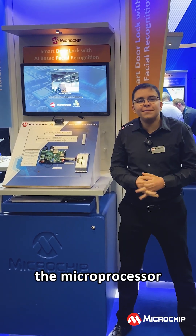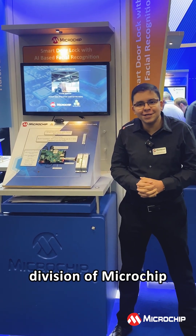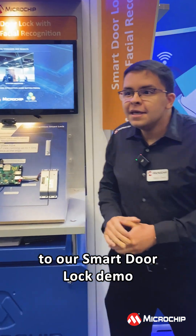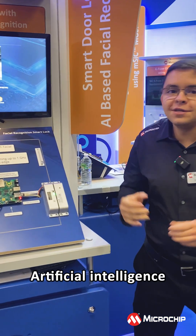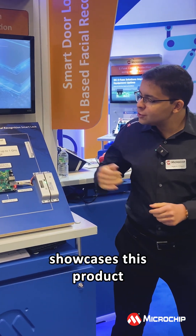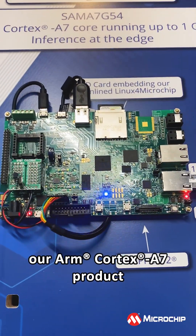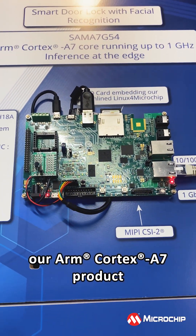Hi, this is Hakim Sharif from the microprocessor division at Microchip. Let me introduce you to our smart dual log demo. This smart dual log demo is based on artificial intelligence and showcases this product — our MPU, the SEM-A7-G54, an ARM Cortex-A7 product.